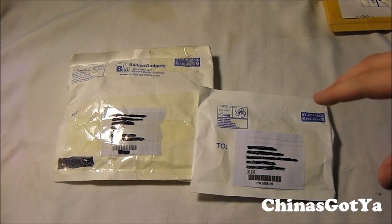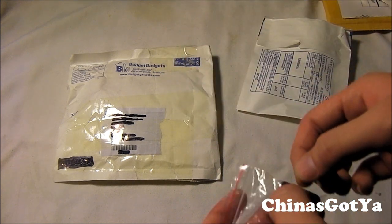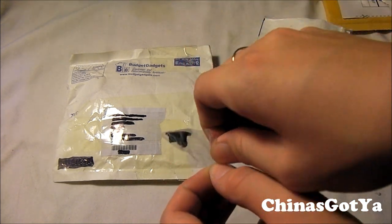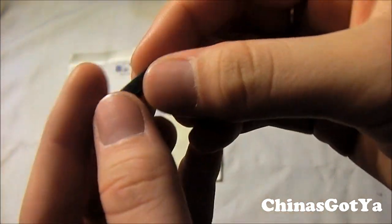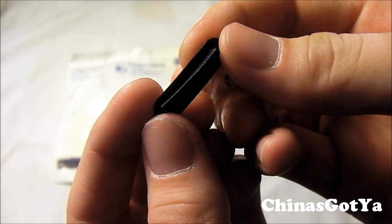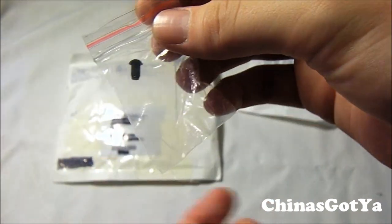Now we're going to the unboxings from Budget Gadgets. I figured I'd throw both of these in at one time since they're both from the same company. This first little thing I actually got for free — they give it to their first 500 customers a day or something like that. I'm not sure if they're still doing it, but if they are I'll leave the link below in the description. I also wrote about it on my blogger page. Basically it's a little plug for your iPhone 4 or any other iDevice — it plugs in to keep dust from getting in, and they also have a piece for the headphone jack.